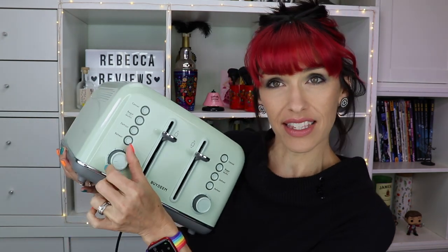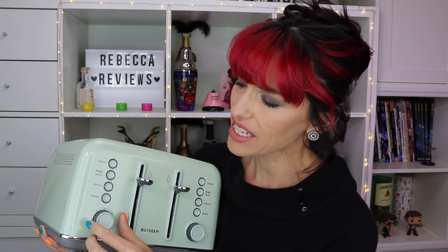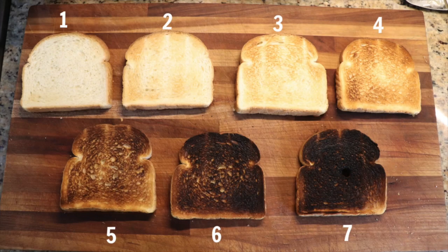Then you've got this little turny knob — this is probably why it reminds me of a radio. You've got settings one through seven, so there are a lot of different levels. The knob can also go in between settings, so if you're feeling precise you could even do one and a half if you really felt the need to.